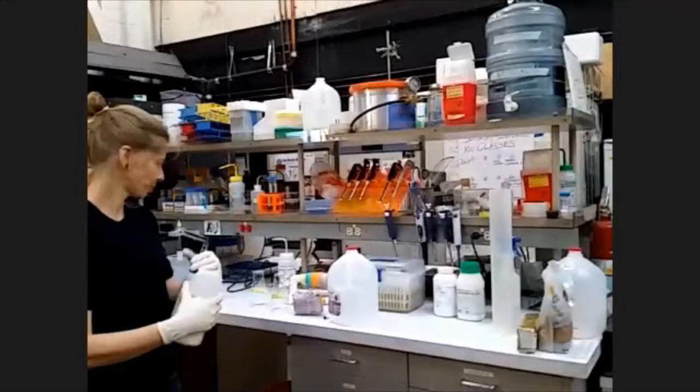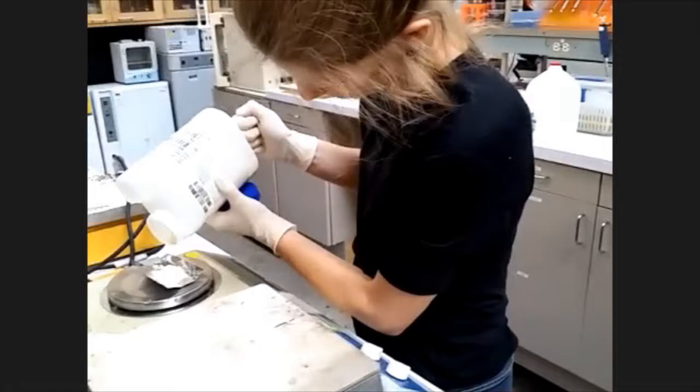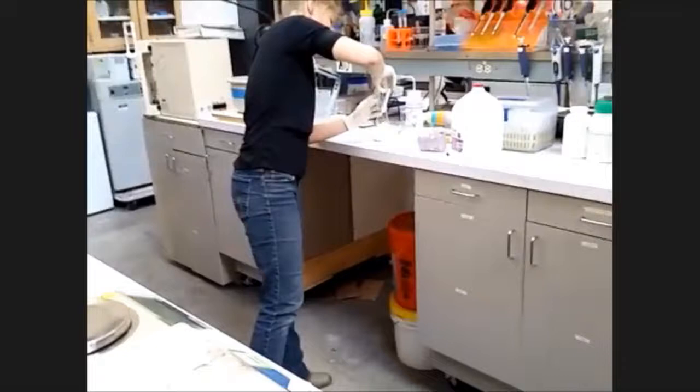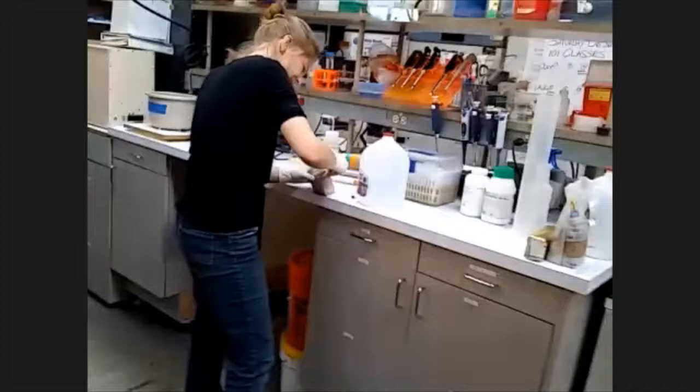The agar and xanthan gum we're using are called hydrogels. A hydrogel you're probably familiar with is Jell-O — when you're making Jell-O, you notice it's mostly water. Compared to the weight of the water, the amount of gelatin you're actually adding is tiny. It's the same thing with these: whatever gel you have in your plate is going to be mostly water. Agar is just another gelling material that's been extracted from algae.